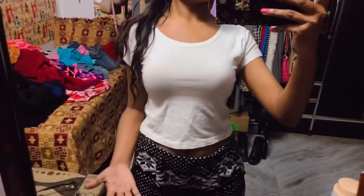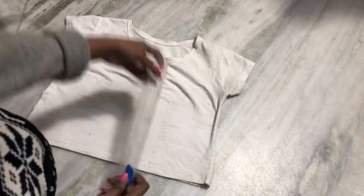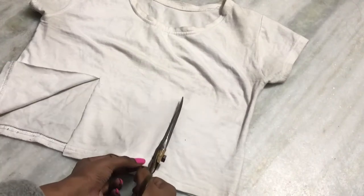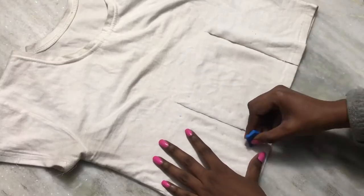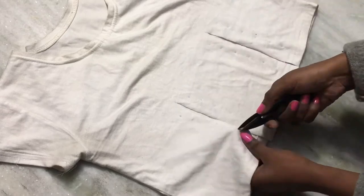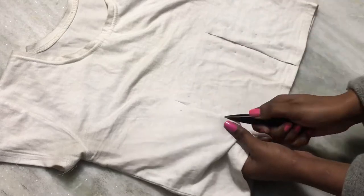So let's get into the video. Put your t-shirt on the surface like that, then mark and cut your t-shirt wherever you want your ribbons to be. I marked the holes where I need them to be so I can pull through my ribbon.